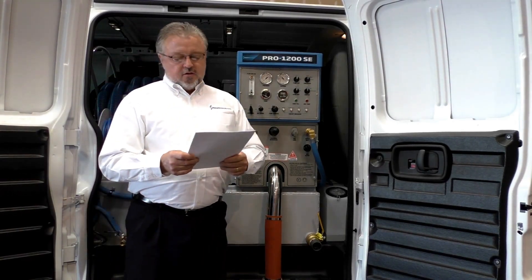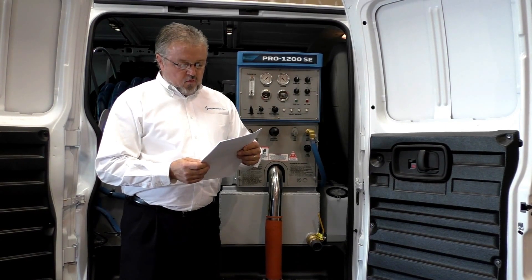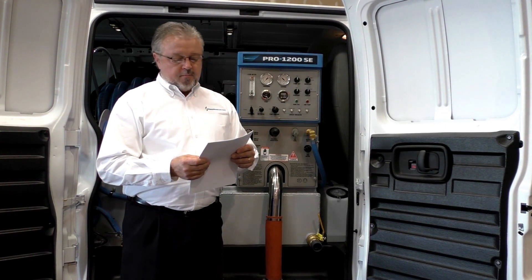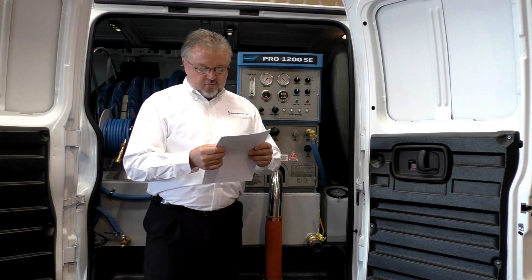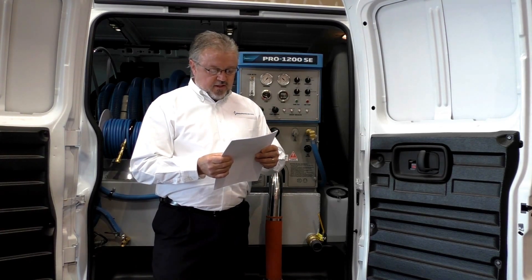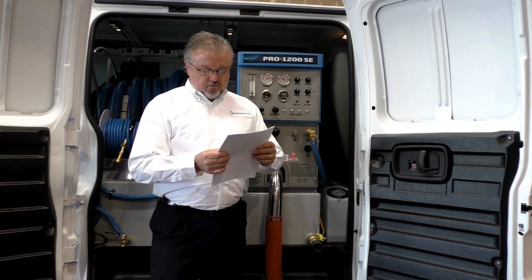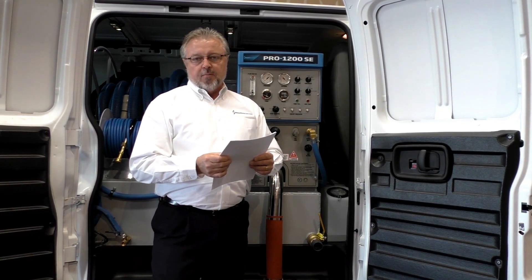In your manual it clearly states: Warning — operate this unit only in a well-ventilated area. Exhaust fumes contain carbon monoxide, which is an odorless and deadly poison that can cause severe injury or death. Do not run this unit in an enclosed area. Do not operate this unit where exhaust fumes may enter a building, doorway, window, vent, or any other opening.